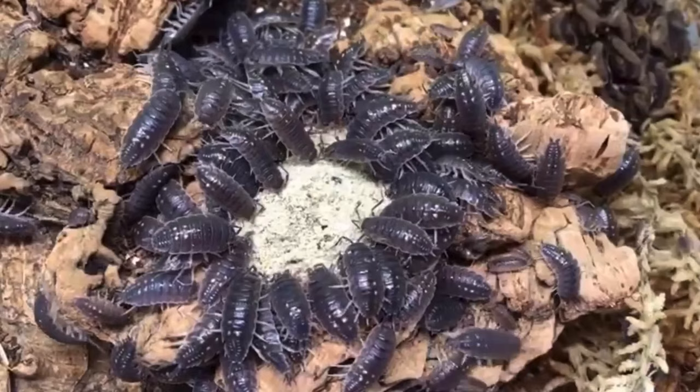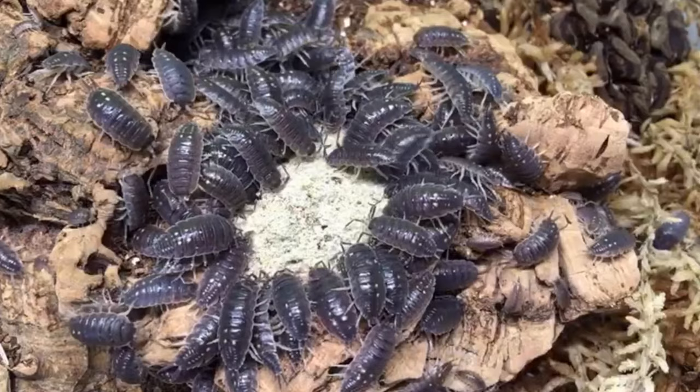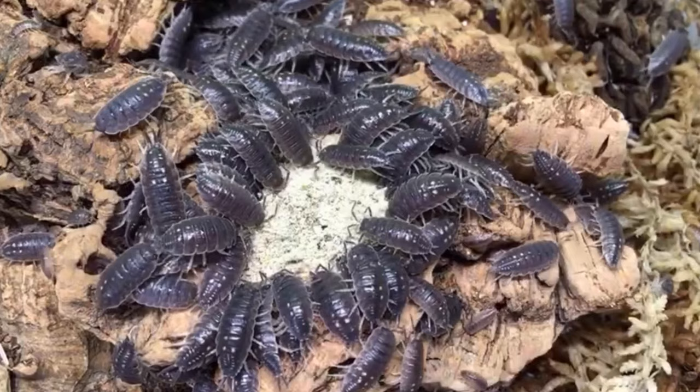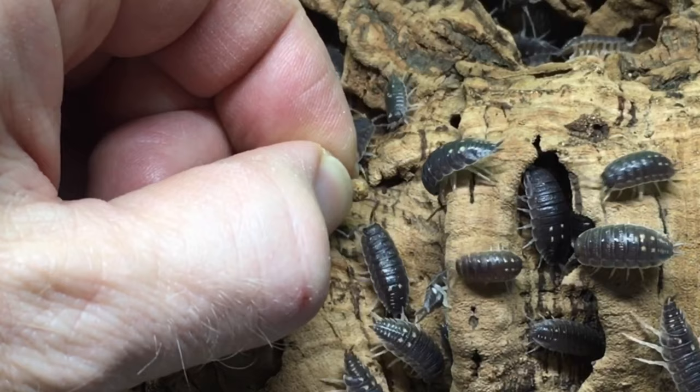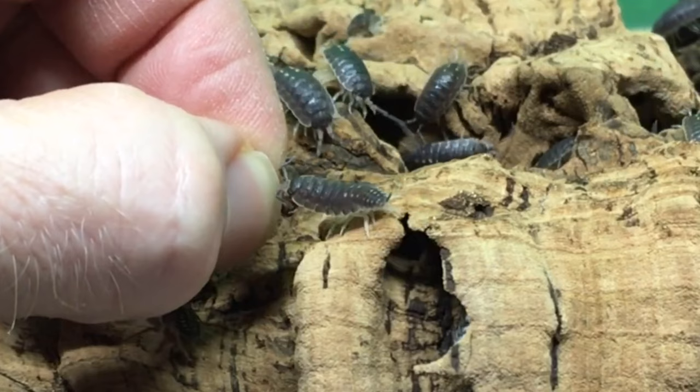Display isopod species number three is Porcellionides ornatus yellow dot, also known as gold dot south — and I think there are some other names in use as well. This is a fairly large species of isopod, and it seems to be the least shy and most prolific of the Porcellionides ornatus localities that I've kept. Though they may not be the flashiest isopod out there, the yellow dots on the rear part of the pereon and on the pleon add a nice splash of color, and their large size and bold nature makes them great display isopods.